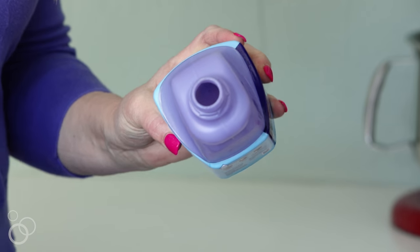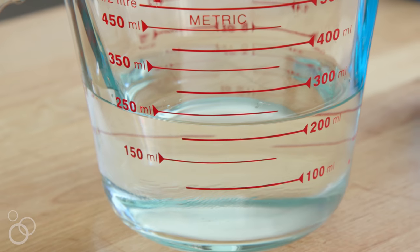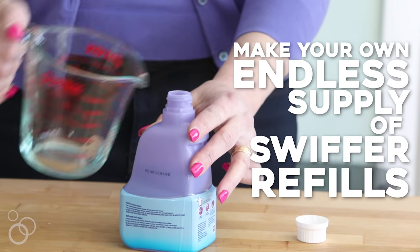Hi everybody, I'm Jilly with One Good Thing by Jilly with another useful tip for better living. I've had a lot of people ask me over the years — they want a cheaper, greener solution to those disposable pads that you use on your Swiffer, because they are very expensive and there's a lot of waste involved. So today I'm going to show you how to save yourself both time and money and resources by making your own reusable cleaning pads and your own homemade cleaning solution to use with the Swiffer.